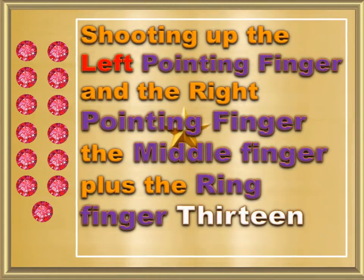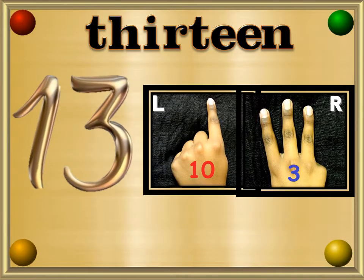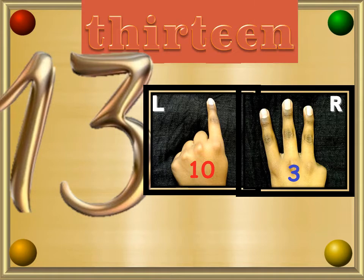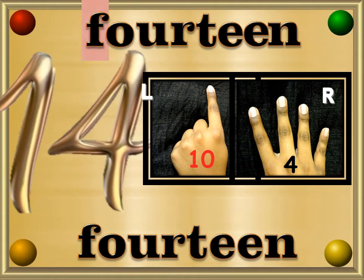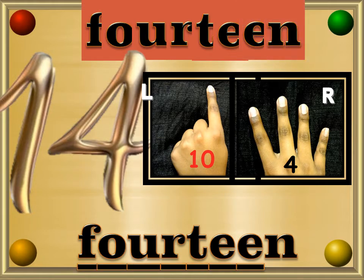Shooting up the left pointing finger and the right pointing finger, the middle finger plus the ring finger is 13 — 14. Fourteen — F, O, U, R, T, E, E, N — 14.